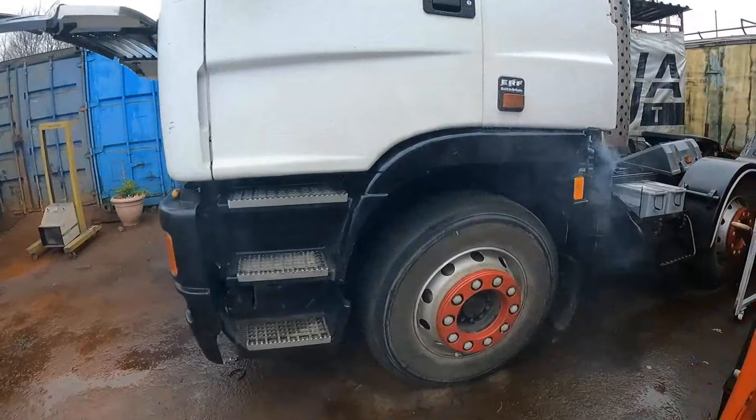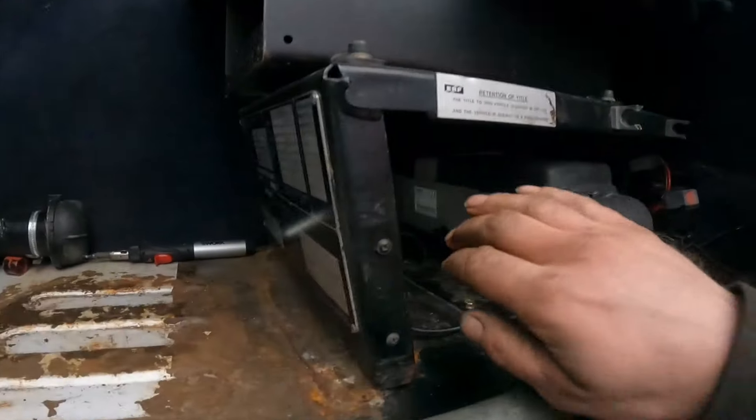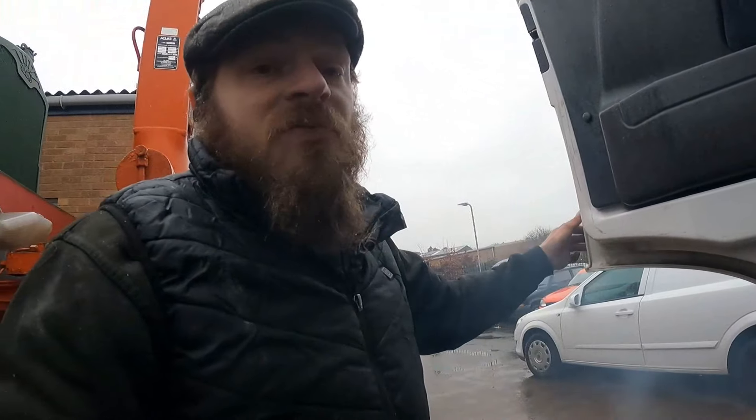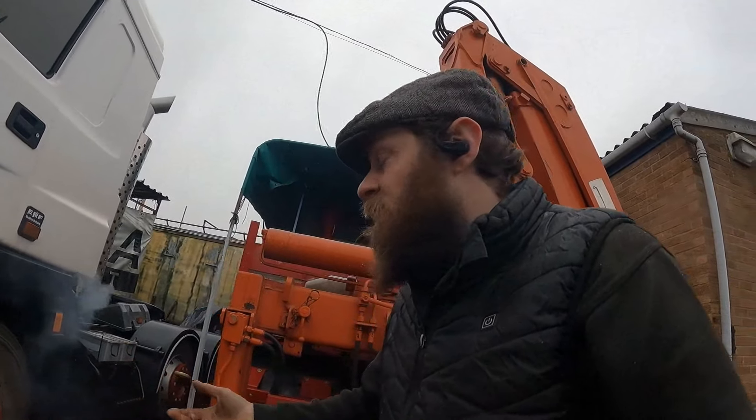It's Thursday now and I'm still diagnosing the ABS fault - I can't get to the bottom of it and it's doing my head in. I have managed to fix the night heater though and got that running nicely. What it was - I'd been trying to prime it and it had been getting diesel but not igniting and burning it off, so it ended up flooding itself and then it wouldn't ignite because it was soaking wet with diesel.